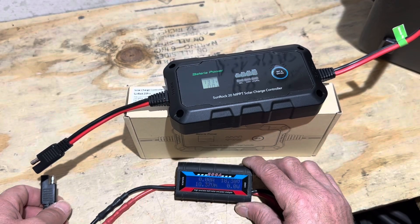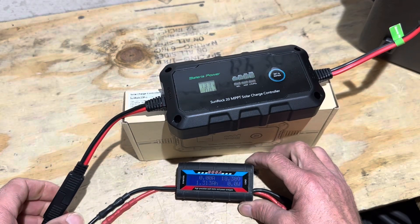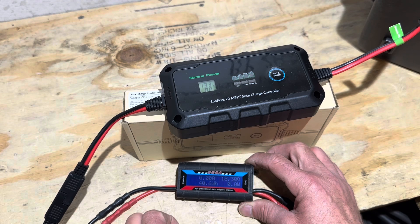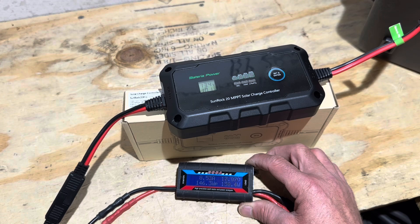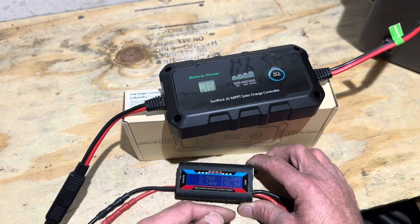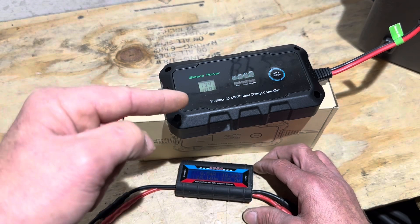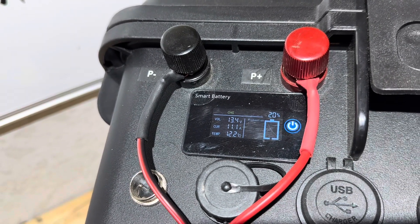One more test — with the power supply turned way down to right at 18 volts, let's see how the controller tracks at very low input voltage when loaded. The controller is starting to load it up, hanging around 18 to 18.2 volts. At 18V input, it's showing 15.2 volts, around 150-156 watts going into the battery, indicating 10.9 amps on the controller and 10.9 to 11 amps into the battery.